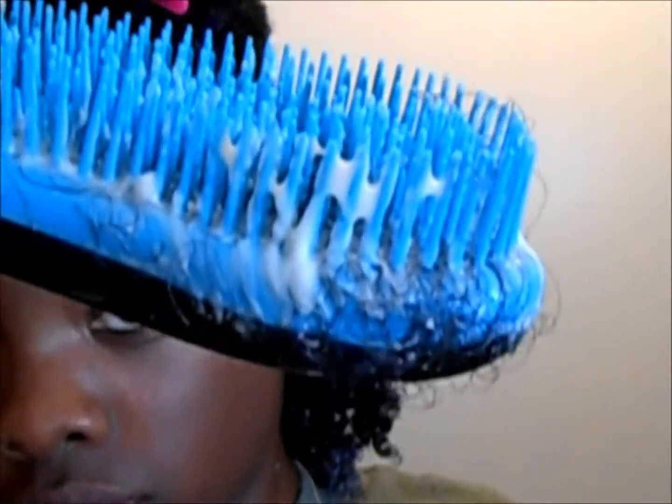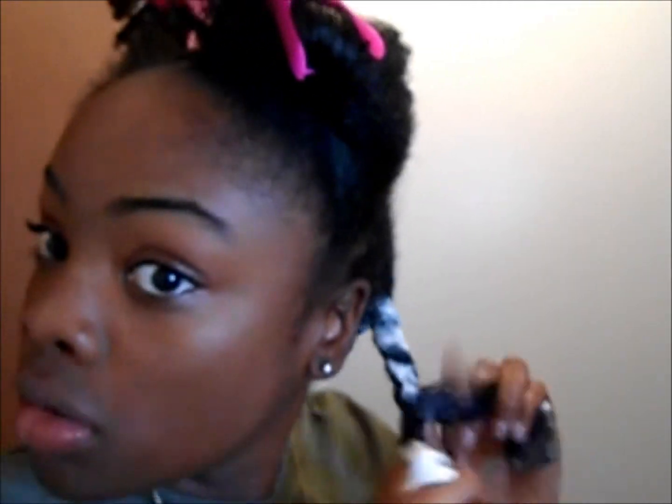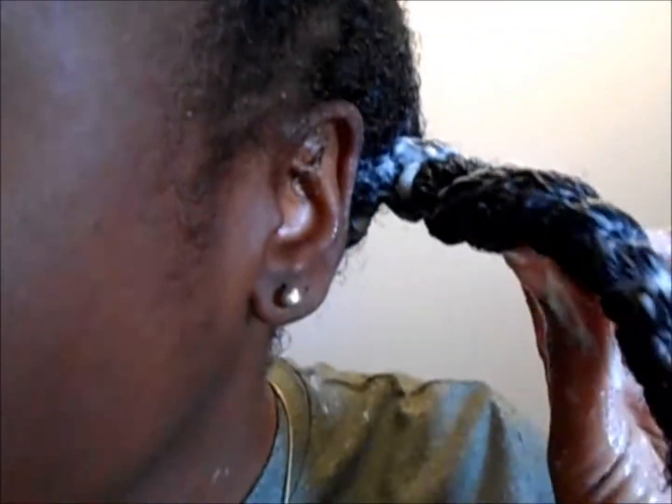You can see how much hair I lost from that section. As I said, it had been a while since I detangled and my hair was in a wash and go. Now I'm just twisting my hair up — that's how I'll do each section. I left the conditioner in for about an hour.